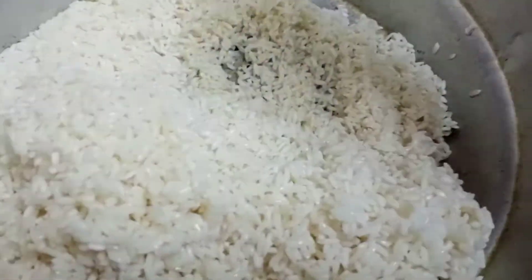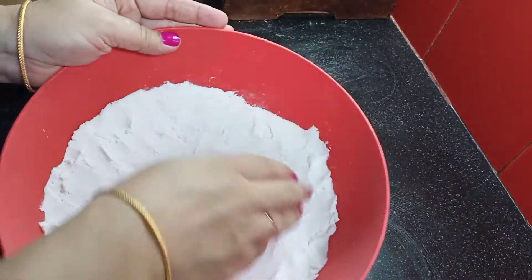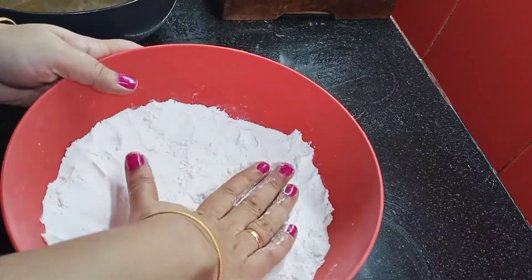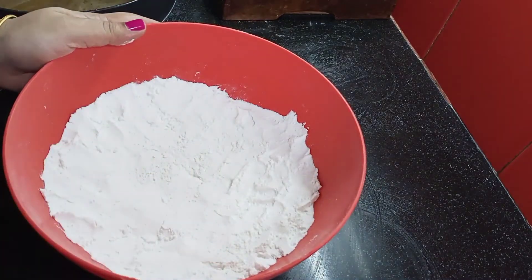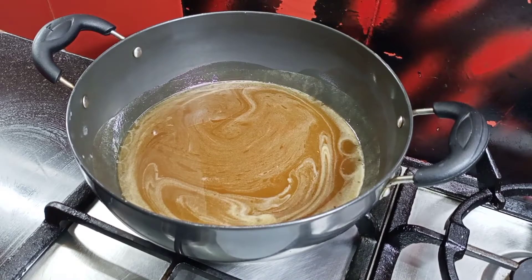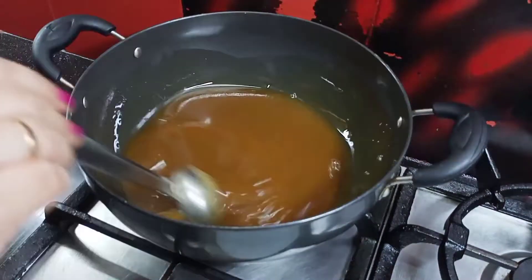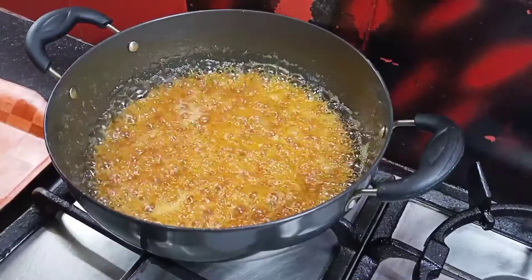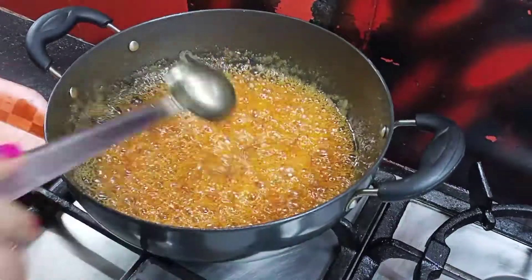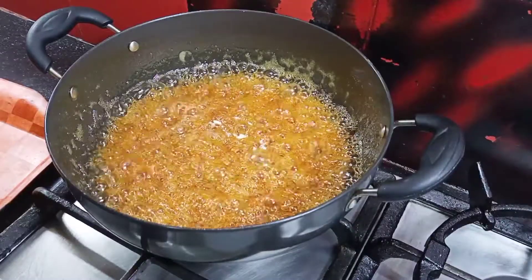I am going to prepare Adhiraasa tonight with a full amount of rice. I am going to get the Adhiraasa ready and add a little bit of rice — about 4 grams. I am going to add 1 cup of rice. It is a great amount.